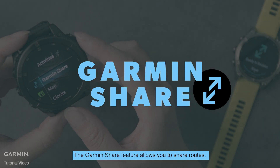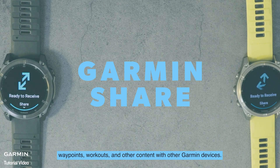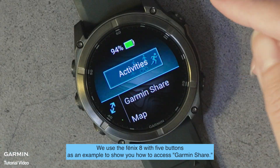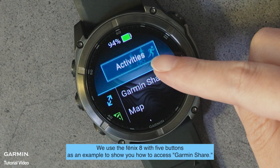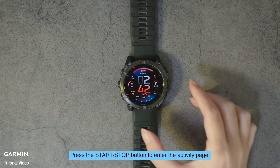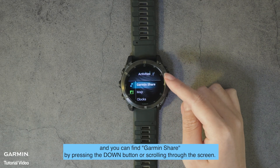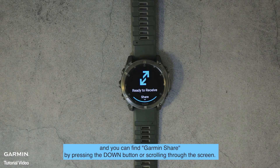The Garmin Share feature allows you to share routes, waypoints, workouts and other content with other Garmin devices. We use the Fenix 8 with five buttons as an example to show you how to access Garmin Share. Press the start/stop button to enter the activity page, and you can find Garmin Share by pressing the down button or scrolling through the screen.